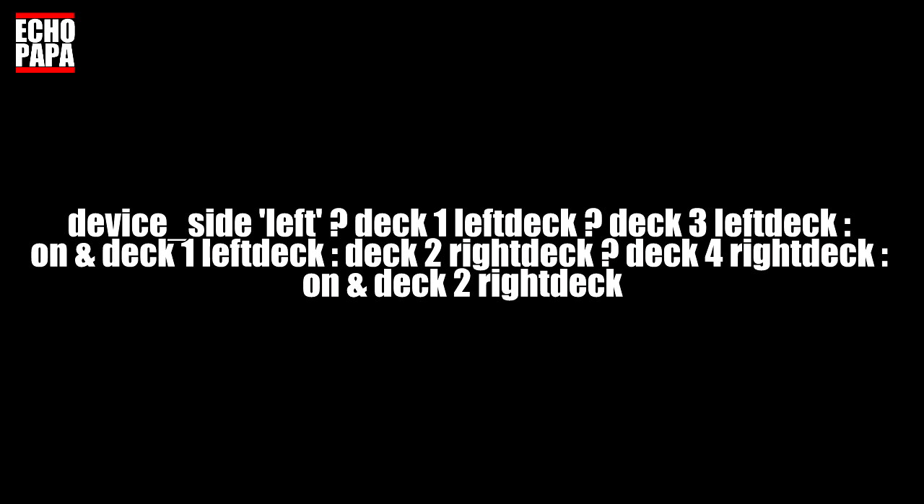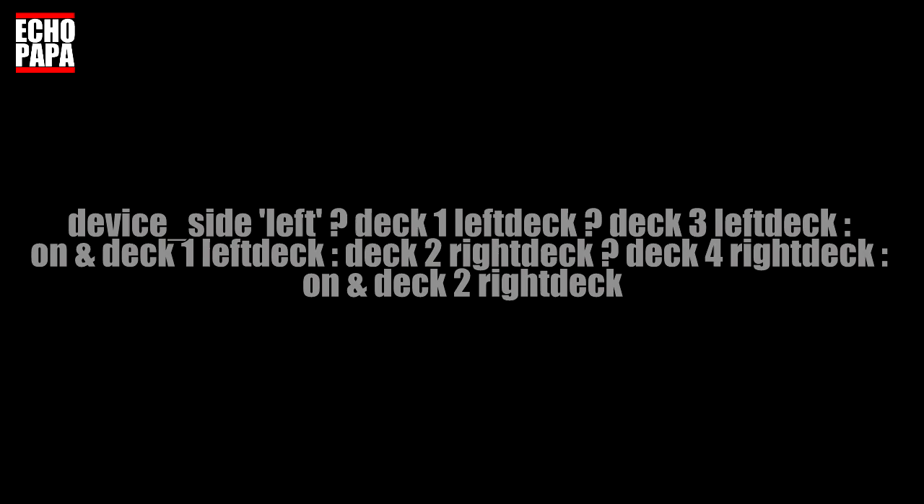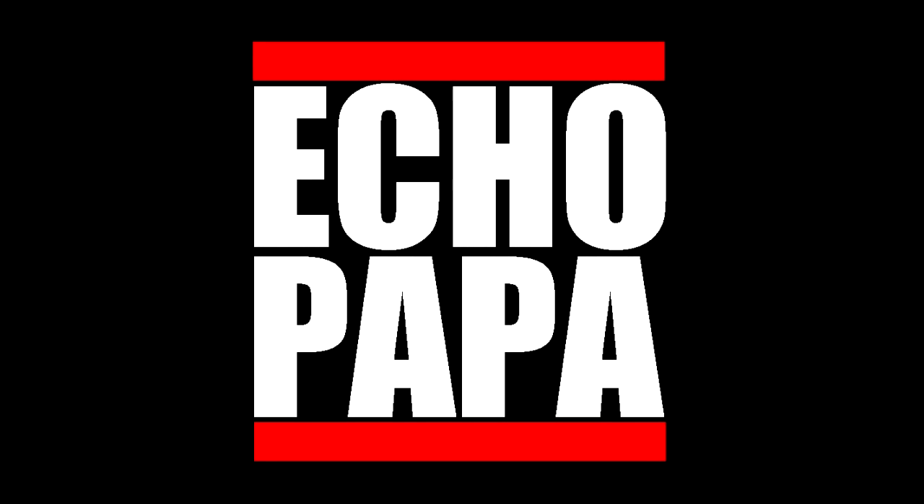Just plug that code right in and you'll be able to control all four decks with a two-deck controller. If you want to get a hold of me you can find me on Twitter at DJ Echo Papa. If you liked this video please click the like button, share it with your friends, or better yet subscribe. Until next time, I'm Echo Papa — talk to you later.